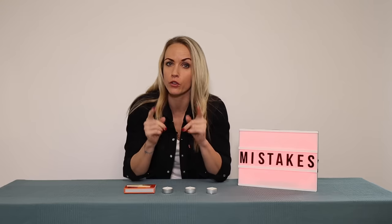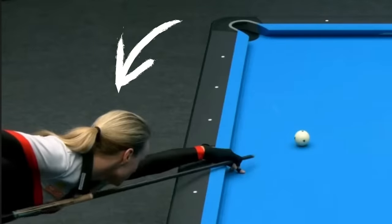You're down on the shot, you're just about to shoot the nine ball, you feel confident, you're going down, feeling the pressure, and then you do this — just leave the opposite side.